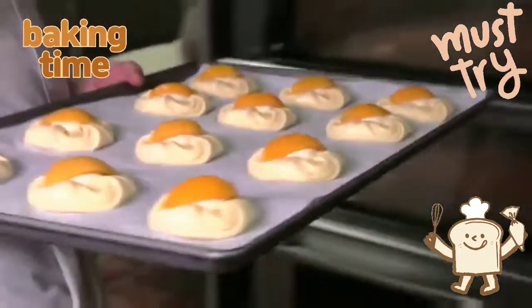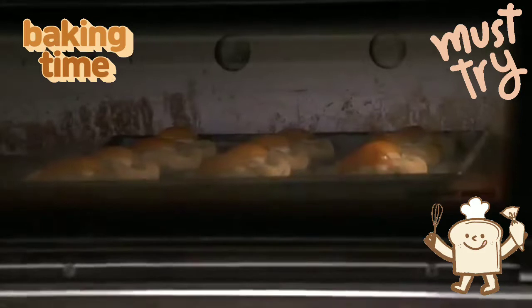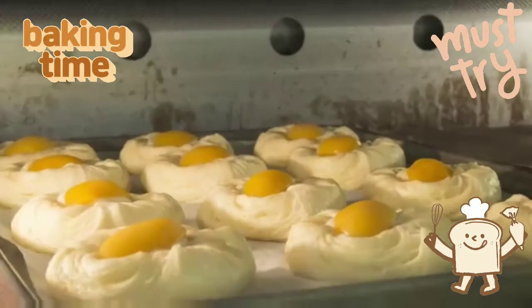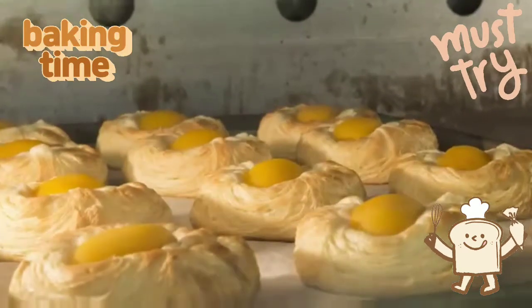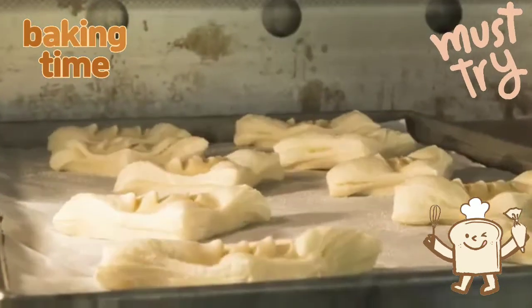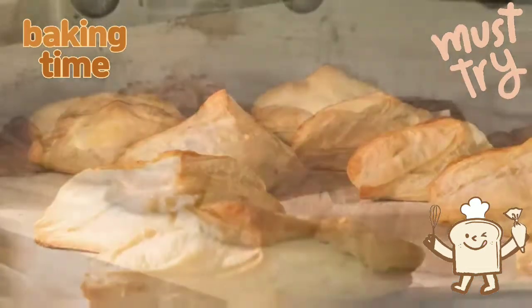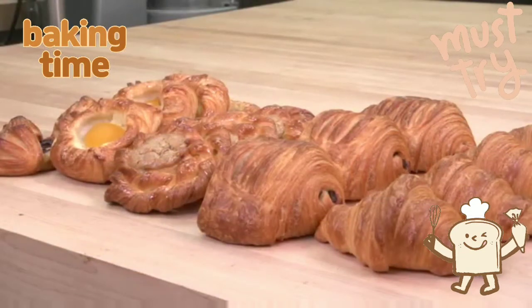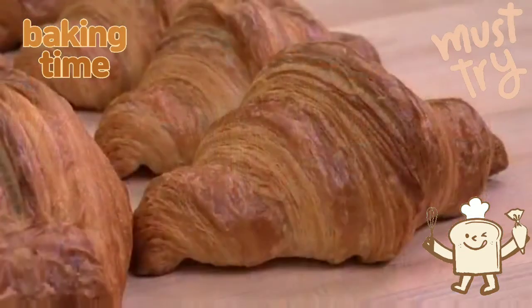The lift from the laminating is primarily from the conversion of water to steam through the baking process, the fat keeping the layers separated. There is some additional lift if butter was used, as the water in the butter also turns to steam. In the case of pastry margarines, all the lift comes from the dough as there is no water in the roll-in fat. Richly baked laminated products can add variety and great visual appeal to bakery and pastry shop showcases.